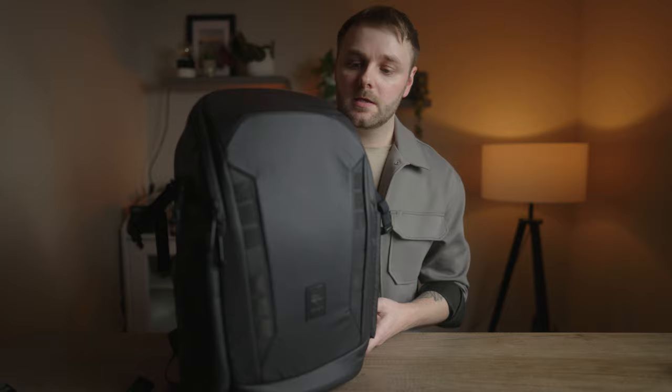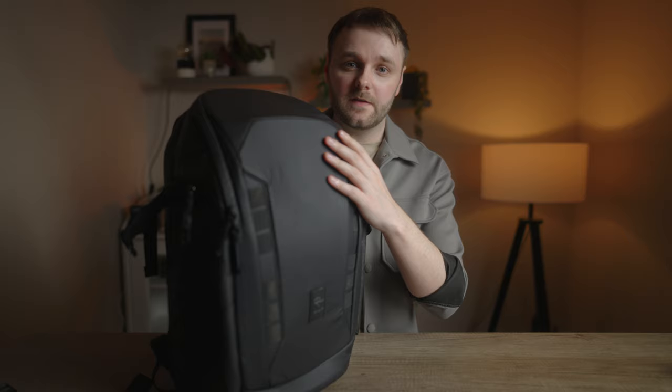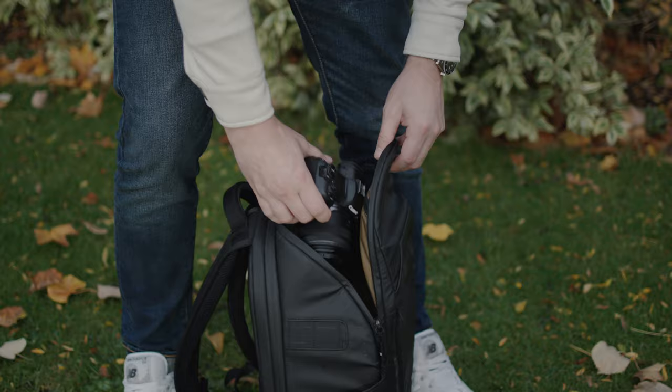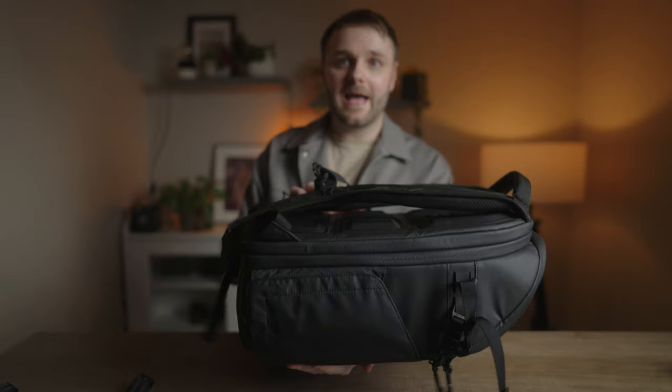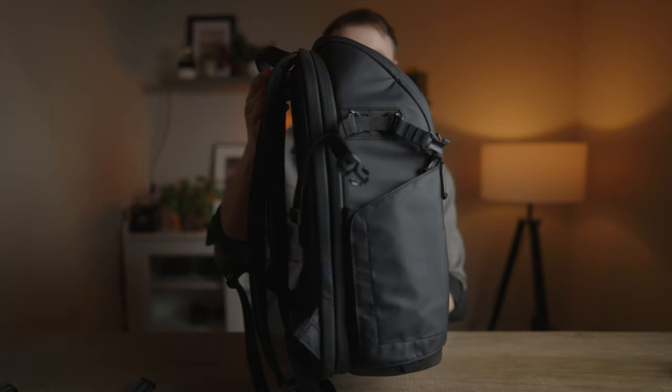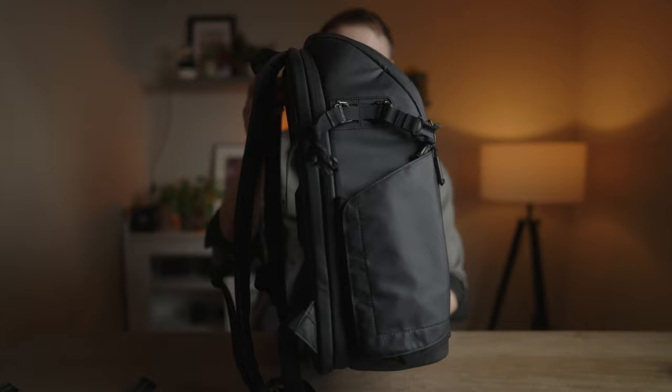When I checked out the specs I was excited because I felt like it combined two of my favourite camera backpacks. My main daily bag up until the VSGO was the Peter McKinnon Everyday Backpack — the closest thing to the perfect camera backpack for me. I love top access for getting my camera out quickly, and it has standard rear access which I find very important. However, it does not have side access.